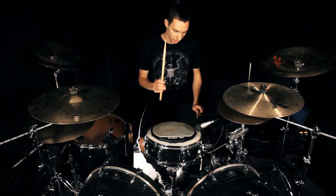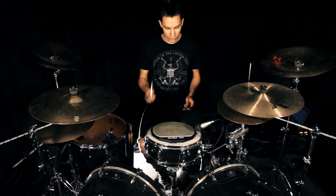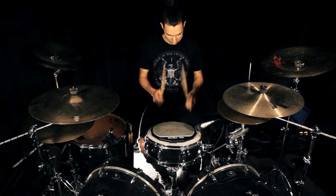60 seconds free stroke. French grip. 60 seconds unison. 60 seconds alternating.